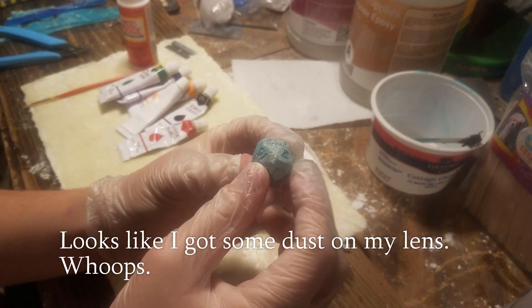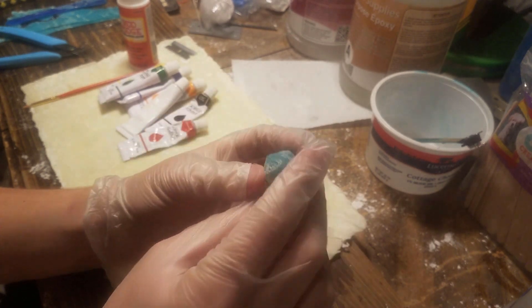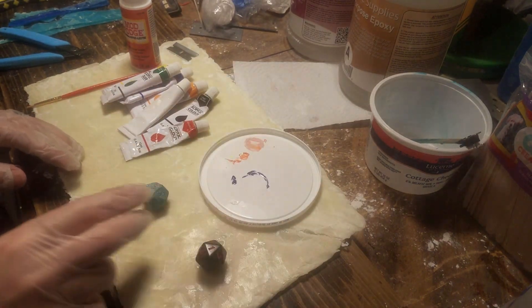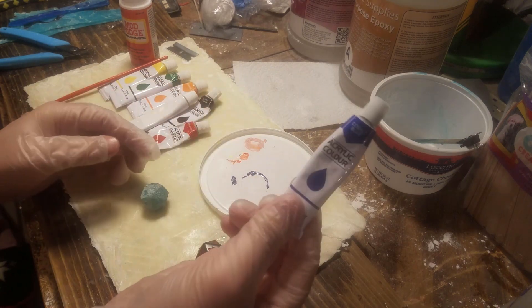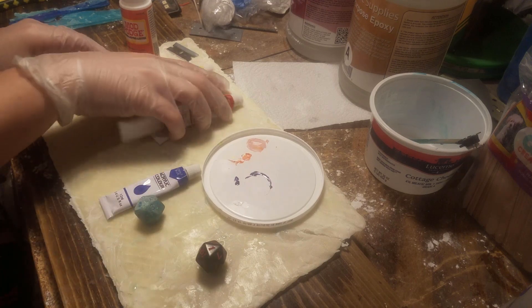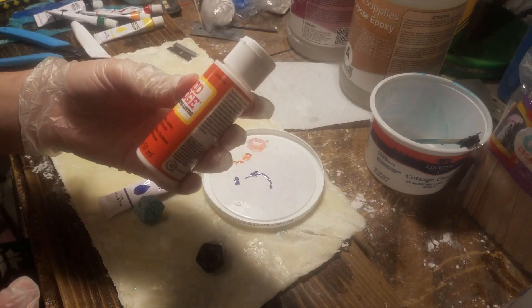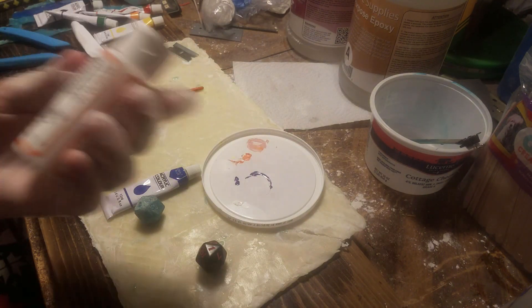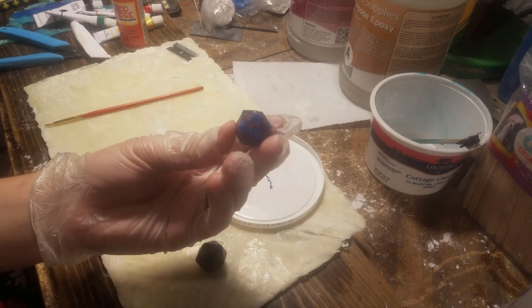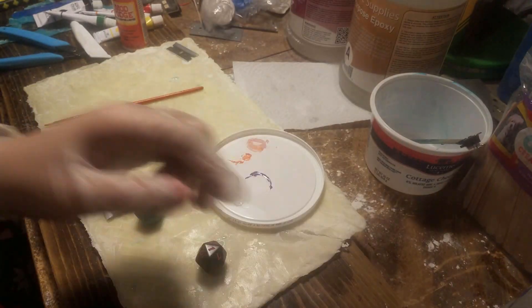I have carved out the numbers, just free-handed them. I just want to finish this die, and then if I do this again I will do things differently. I'm going to ink this right now — I'm going to choose cobalt blue, which I think will show up well on this lighter blue since it's a dark color. Then I'm going to seal it with this Mod Podge, which is essentially Elmer's glue. It seals it kind of like this die I made before — you can see it has a shiny surface.